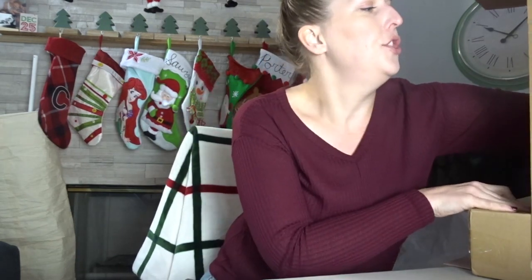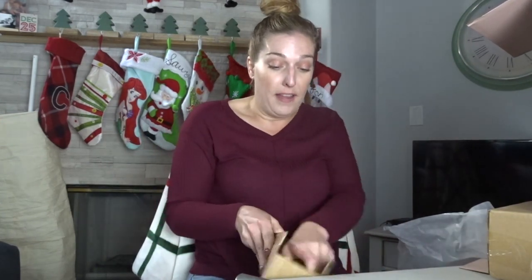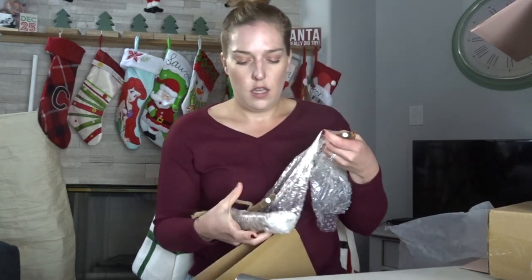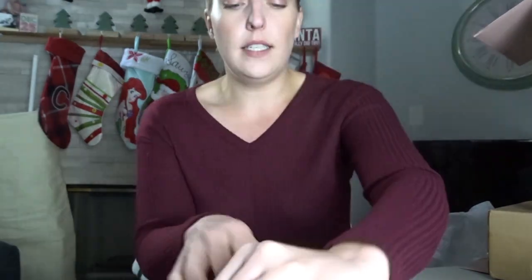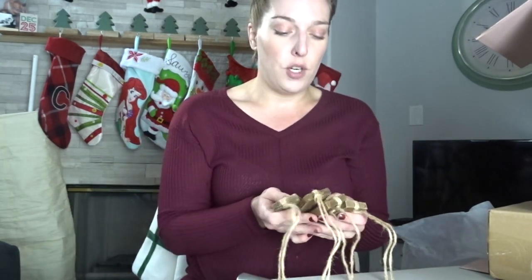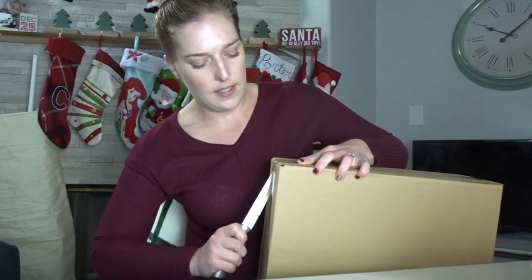This is definitely my favorite box. Out of all four seasons I've gotten, this is definitely my favorite one. So what is this next item? Oh, these are cute — they're little wooden tags. This one has a little snowflake, this one has a little present, this one says 'joy,' and this one says 'peace.' I think I know who I want to give this to — I'm actually going to gift this to someone I think would really appreciate it. I'm going to set that aside for my Secret Santa this year because I know she's absolutely going to love it.